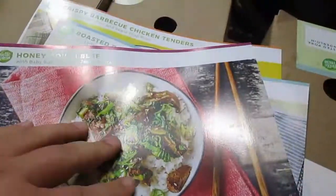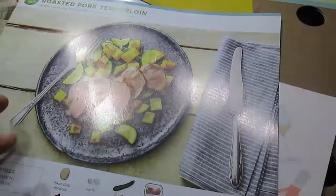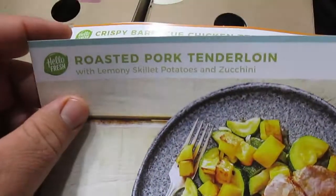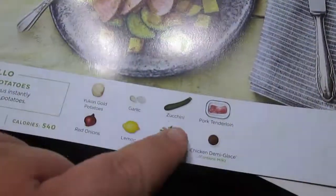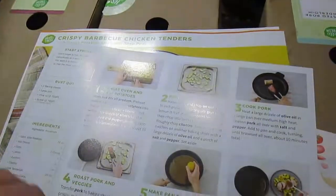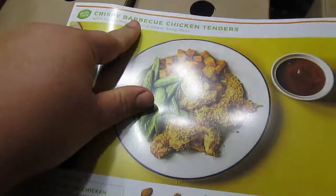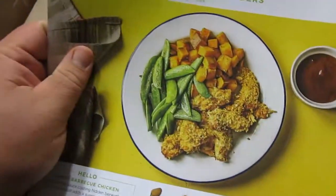I'm happy about this one because it calls for bok choy, which I've never had and I've always wanted to try. I mean they have it at Winn-Dixie but I've never cooked it, so I'm not sure how to. So I'm kind of excited. The next one is Roasted Pork Tenderloin - it tells you what the ingredients in your box should be and then a step-by-step for the recipe. And then the last thing we got was Crispy Barbecue Chicken Tenders with sweet potato and sugar snap peas.